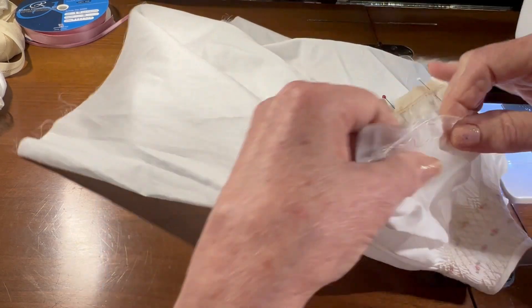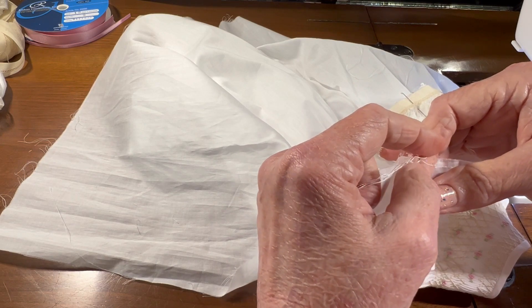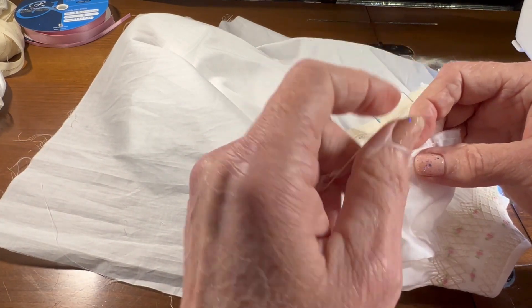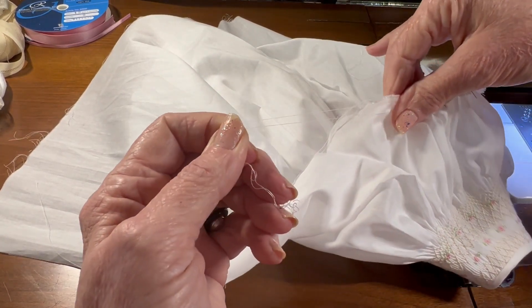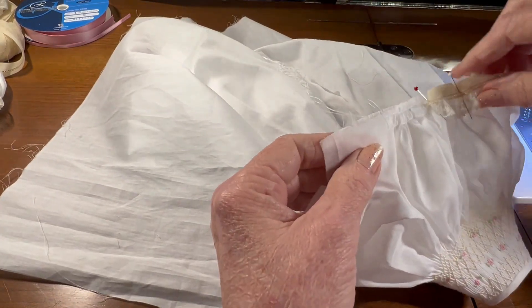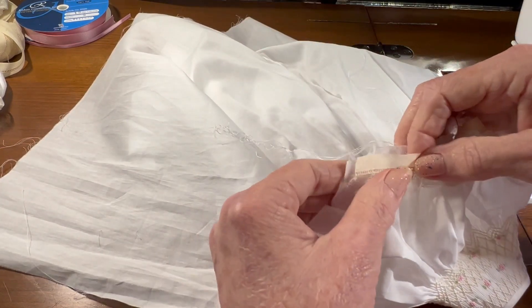Okay, let me do the other side. Grab the gathering threads. Gather them in towards the center and then pin the underarm and begin to ease the gathers along the cuff.